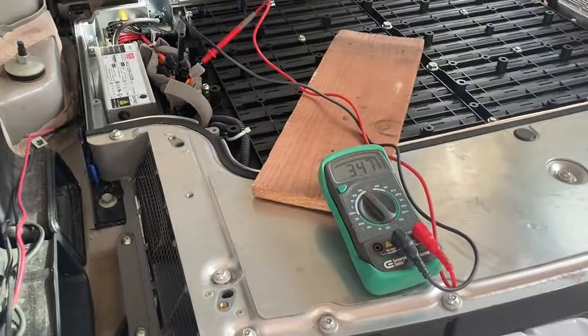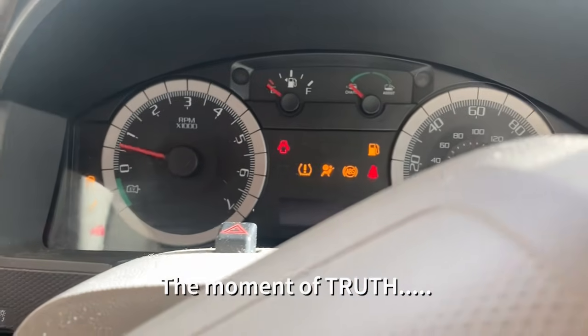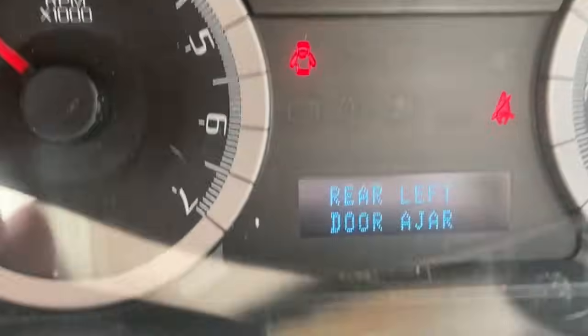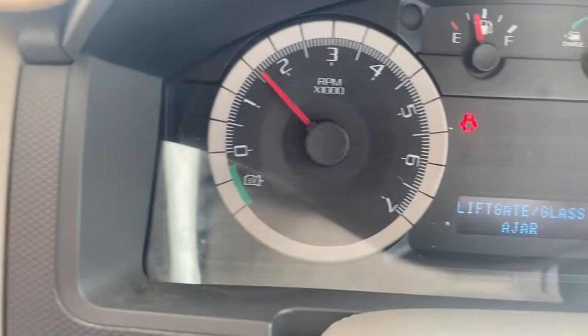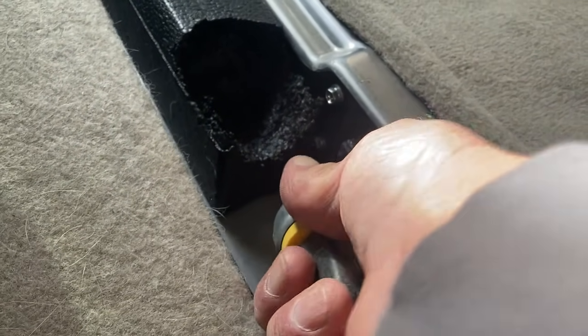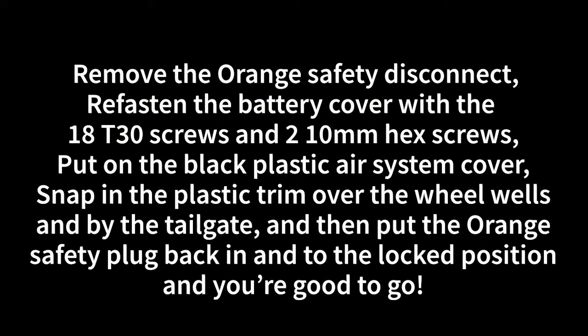Now we head over and face the moment of truth. Pop the key in, give it a turn, and we're good to go — the car starts right up. Now we've got a charger installed inside the battery so we won't have this problem again. If we do, we can just plug it in and charge it up until we can start the car again.